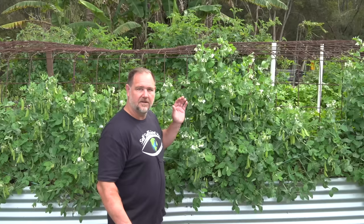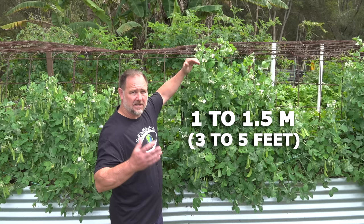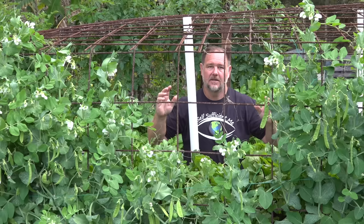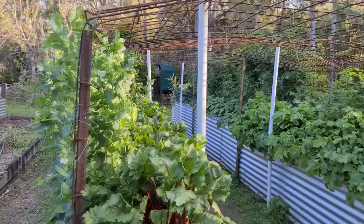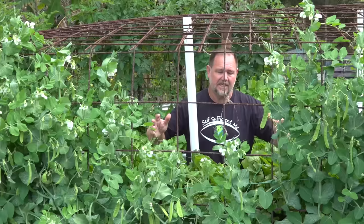This variety of snow pea is called an Oregon Dwarf, not because of the size of the pods, but because of the size of the vine. It can get between one to one and a half meters tall, whereas other snow pea varieties can get up to two meters. This particular variety is well suited to our raised tunnel trellis, and because we're growing other plants in the middle, they still catch the morning and afternoon sun as it passes over.